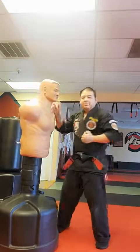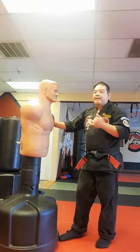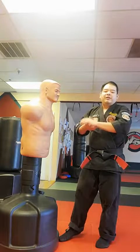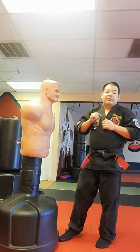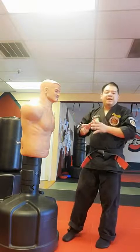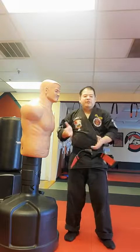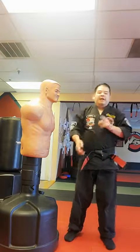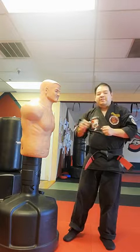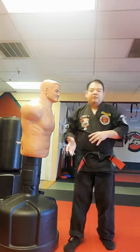My goal as a Kenpo practitioner is to defend myself if I have to go that far. I'm not going to play the opponent's game — if the person's a puncher I'm going to be a kicker, using their missing element against them. On the floor I should know positions like full mount, side mount, half mount, and guard, but also use strikes, pinch, grab, rip, and rupture knowing I have a few seconds to get out of locks and holds.